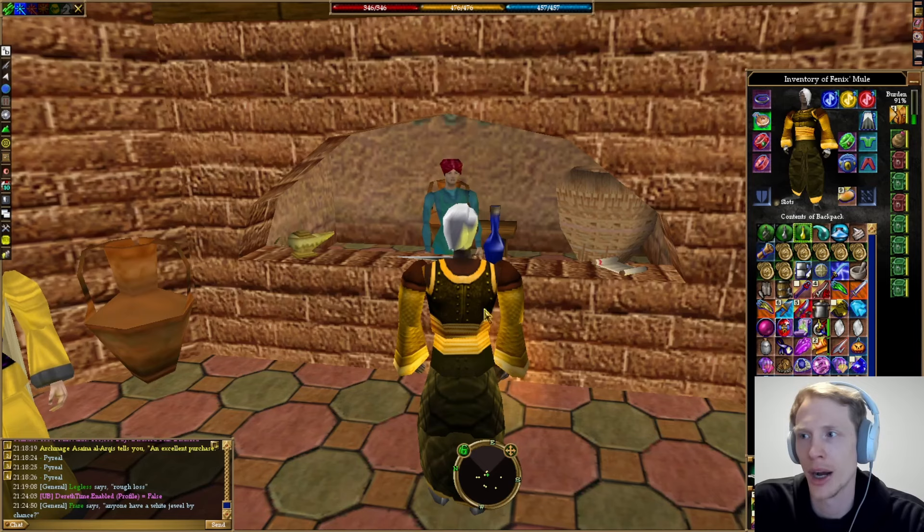I'm just going to show you how to do one of those, and then you can look up the other recipes. To make any of the elemental oils, we're going to start with acid — I'll just show you that one.